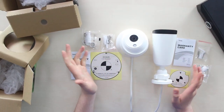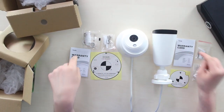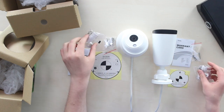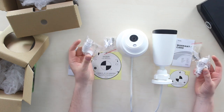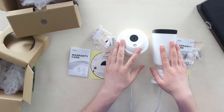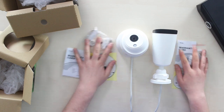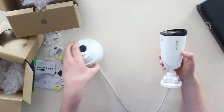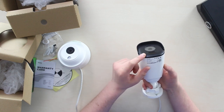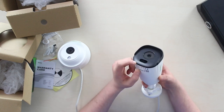The cameras' boxes contain warranty cards, mounting stickers, packs with screws and anchors, and RJ45 waterproof caps. The box contents are identical for both boxes. Now the cameras — plastic body is the first thing that catches my eye, telling us that the appliance comes from a budget model line.